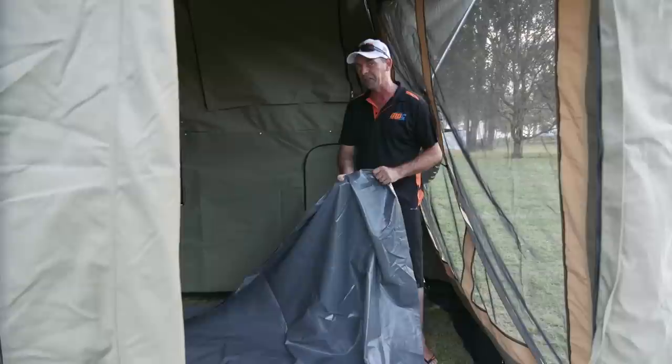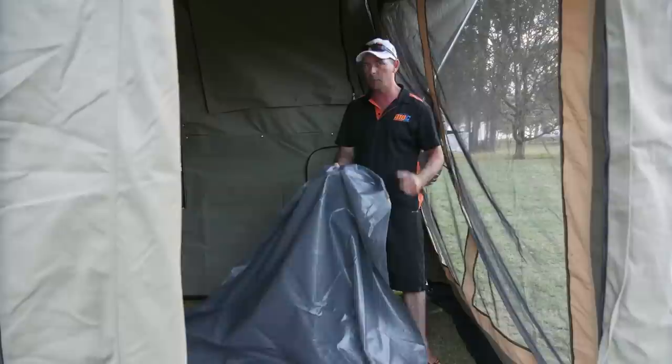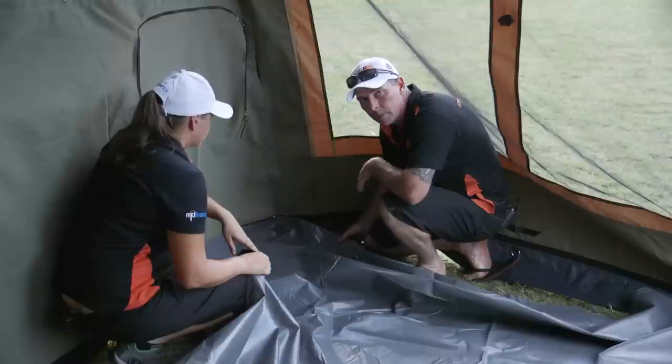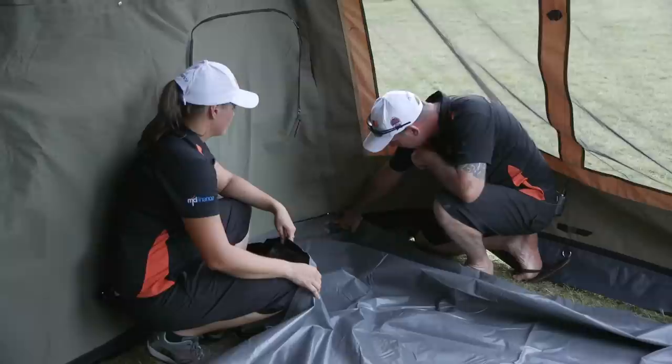Here we've got the PVC floor for our annex area — one of the best bits of equipment you'll ever have. When you go camping it will rain, and it'll turn this area into absolute muddy slop. At least with the PVC floor in, everyone's going to stay clean, safe and dry — you can really turn it into another room. They're easy to put in, same as the annex walls — just run the Velcro along the sides. When putting the PVC floor in, the most important thing is in each floor you'll find a sewn corner — make sure that lines up with the corner of your annex walls so your floor sits nice and level without lumps.